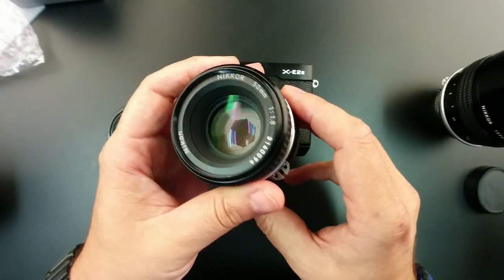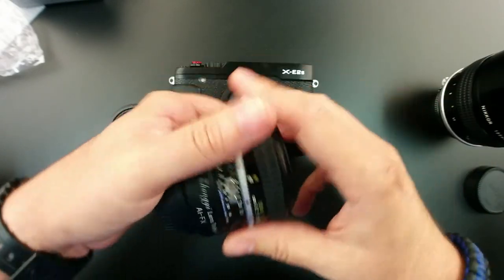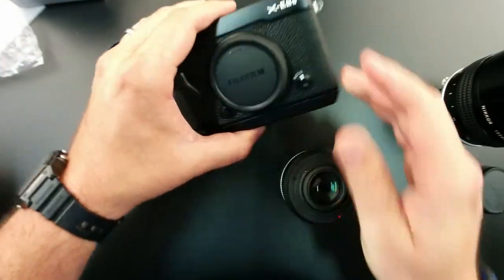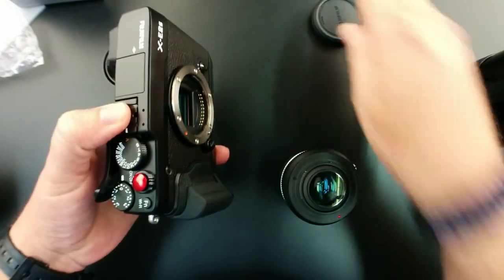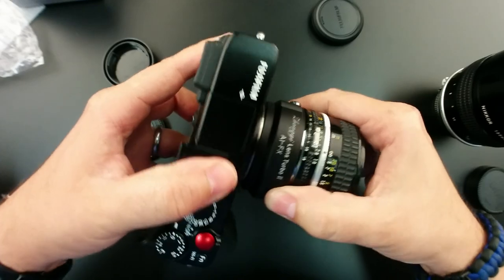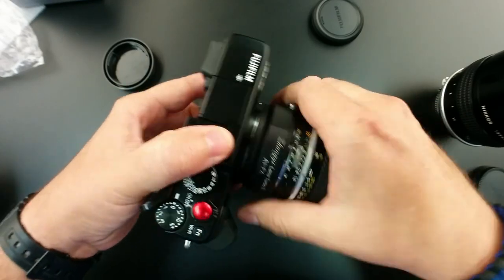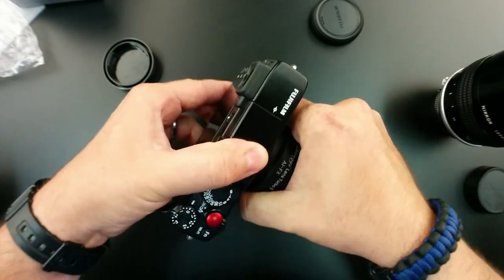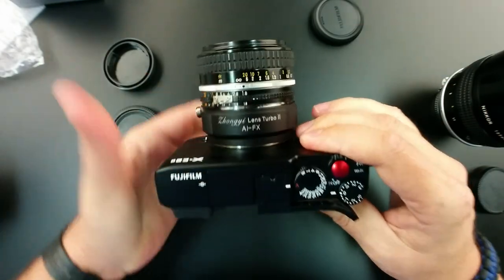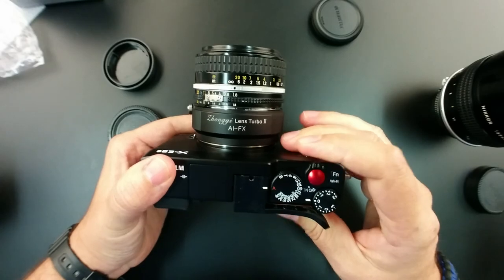But after a couple of uses, it basically got a normal feel to it. When you put this adapter on your camera, it has a nice firm feel. I did not hear an audible click, but trust me, it's well attached to the camera body right now.